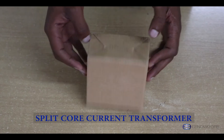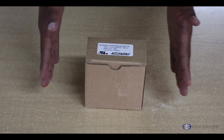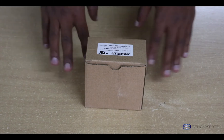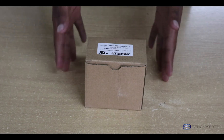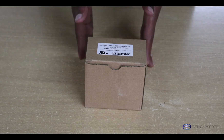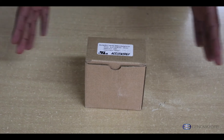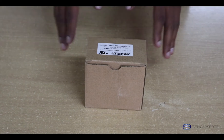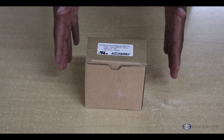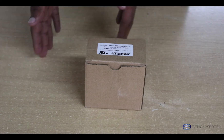Looking at the package, it comes in this cardboard box. Going back to the main purpose of our current transformer — a current transformer is supposed to give you current readings from whichever circuit you're reading current from. It has two sides of measuring the current: the primary side and the secondary side.